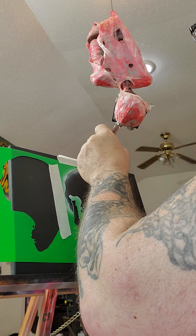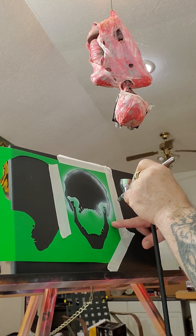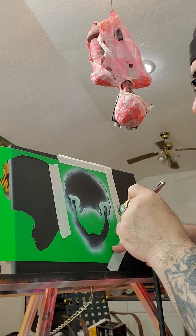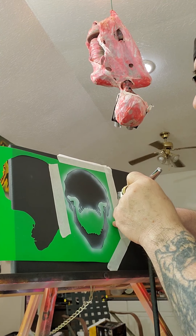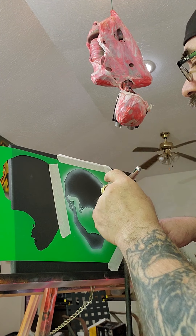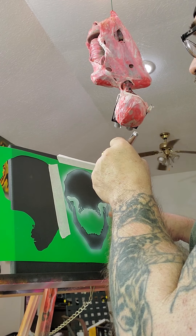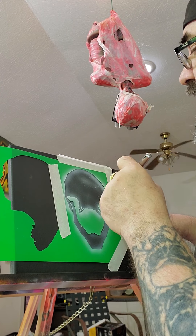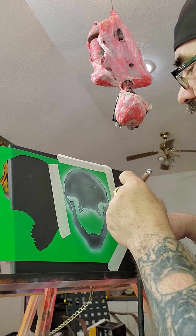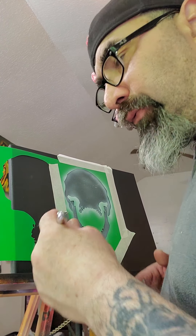You can just go around the outline first, staying inside the stencil. You don't have to make it real dark — this is just a guideline really of what you're going to paint. And that's about it with that. There's no set rules for this. You can do it whatever way you want.